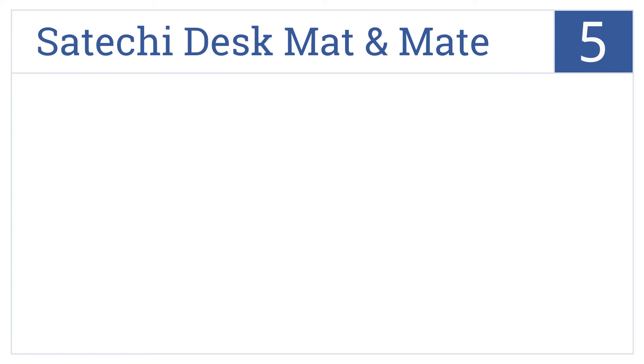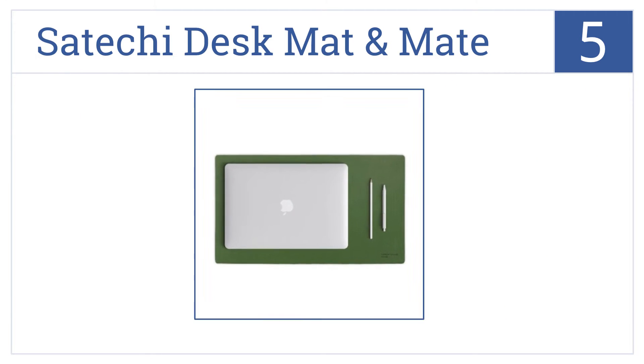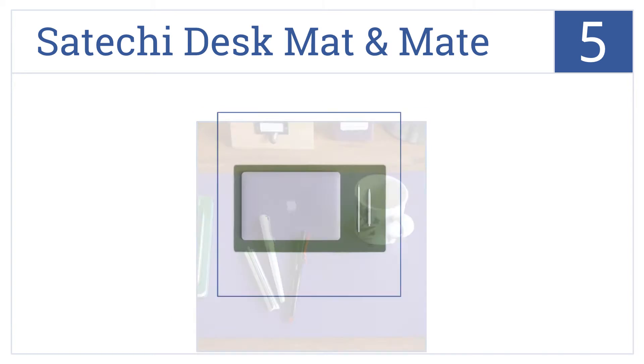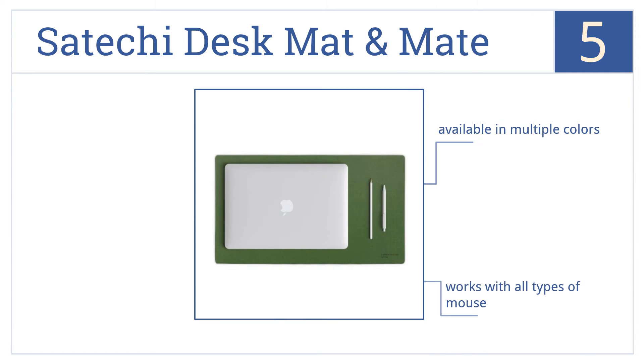At number 5, the compact Satechi desk mat and mate is perfect for protecting your computer and mouse from rough surfaces, or for protecting sensitive surfaces from your devices. It's available in multiple colors and works with all types of mouse. It can help to reduce hand fatigue.